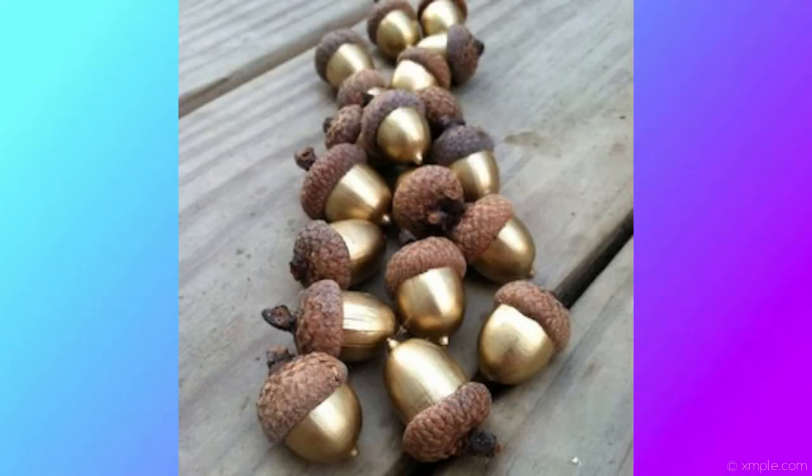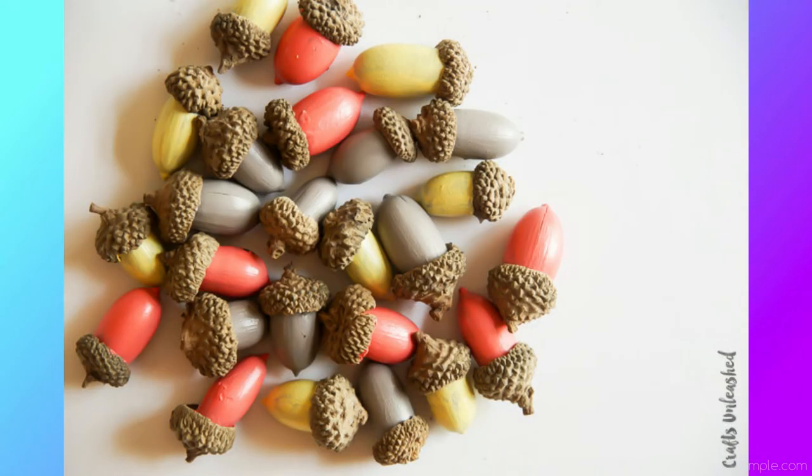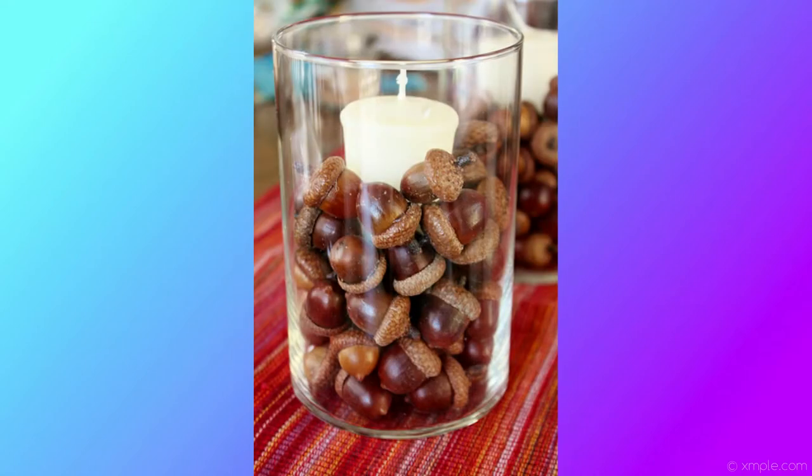The next one is fall painted acorns. This one is really simple but really cool. All you're going to need is orange, red, yellow, and gold paint, a paintbrush, acorns, and a vase or bowl to put them in. It could be a fun activity for kids — go out and find acorns, then come back and paint them. You paint the bottoms of the acorns in different colors. You can do all gold, or mix brown, orange, yellow, and red. You can put them into a centerpiece or just display them in a bowl as a pop of color.